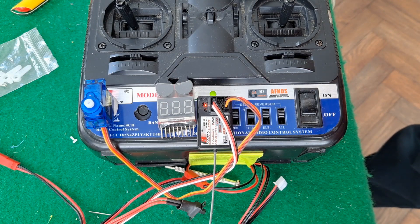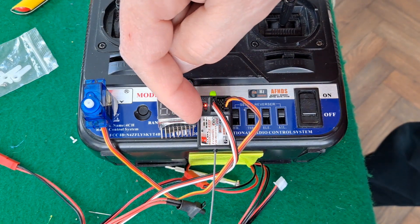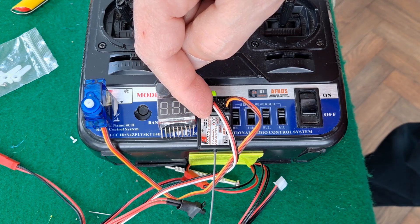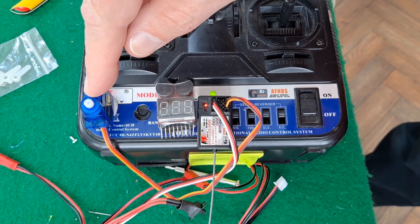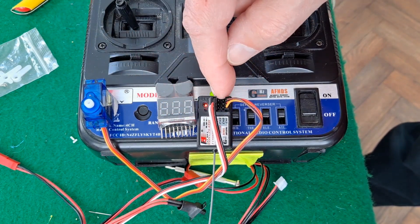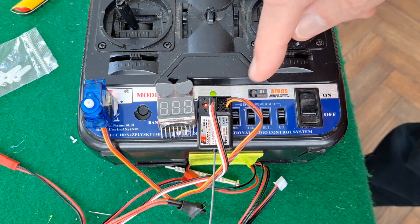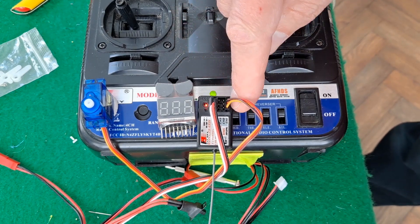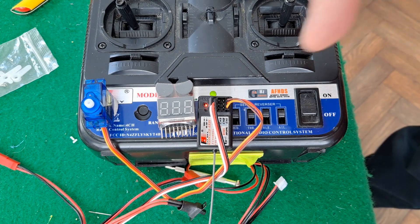Hi guys. I had a question about the Flysky FS-GR3E receiver and whether there's a difference in the amount of rotation you get on your servo depending on which channel you use, particularly channel 3, which on your hand controller is usually just a button rather than the throttle and steering. And I haven't really noticed, but there is a difference.